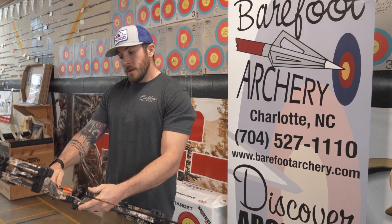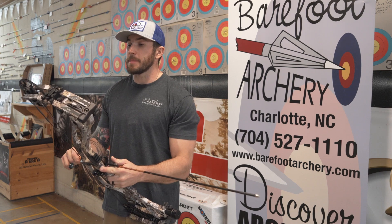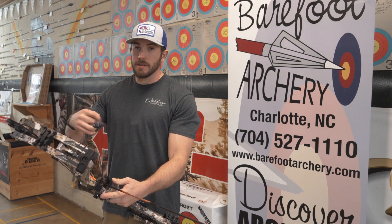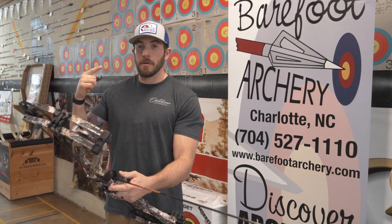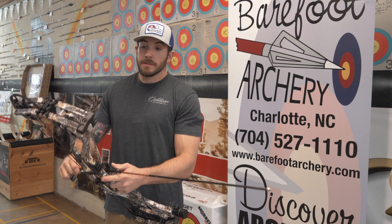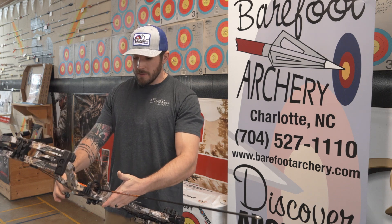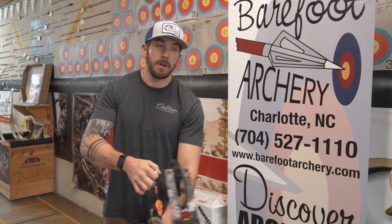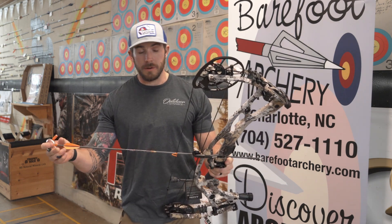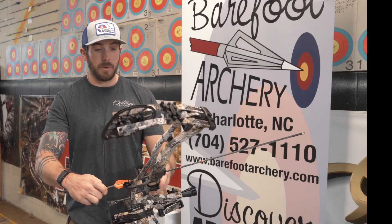This bow being a 30-inch axle-to-axle is a little shorter than I would personally prefer. It's set up at 29 inches draw length and 70 pounds right now — I prefer something with a taller axle-to-axle as it gives me a better string angle and feels more natural. But for someone who's going to be doing a lot of sitting in a blind or moving around in tight spaces in a deer stand, this is a really awesome size bow. Being a little taller and wider myself, I'd personally lean toward the RX7 Ultra, but everyone has their own preferences.